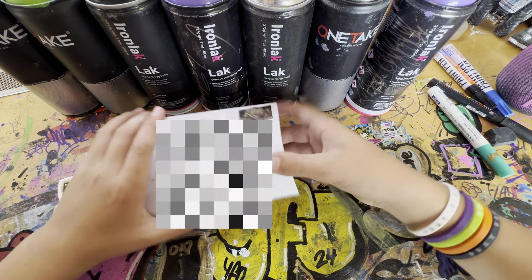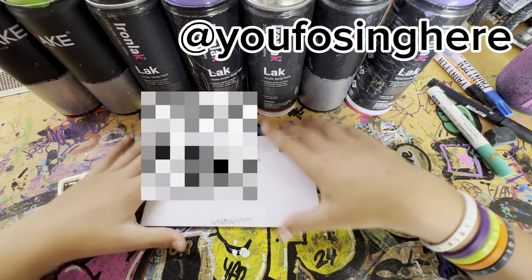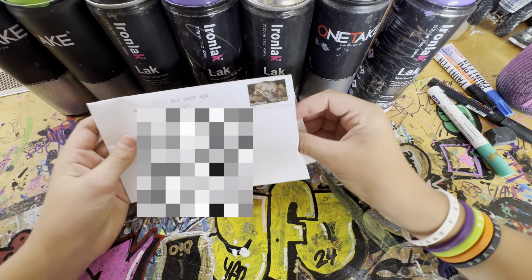Hi guys, it's Raza here again. Got a sticker pack here from UFOs. So let's open it up and see what we got. It's not a massive pack, but gotta love it when you get some stickers sent to you.